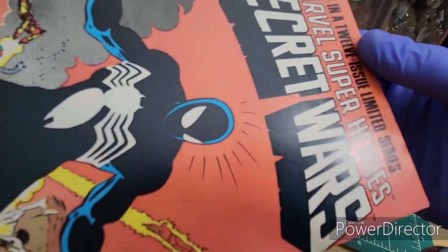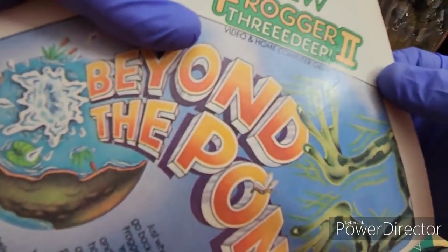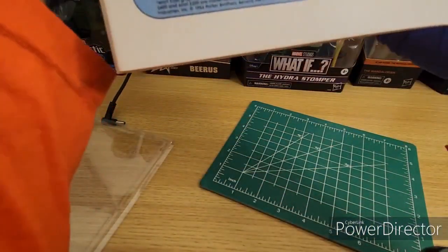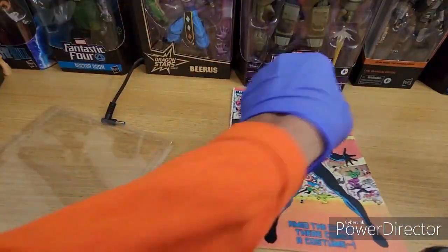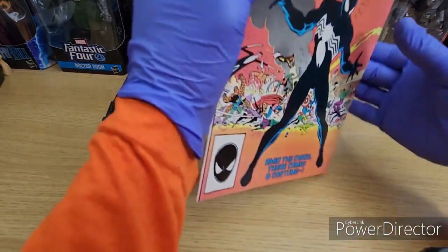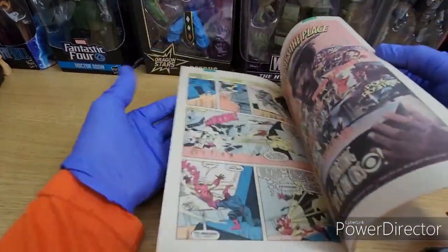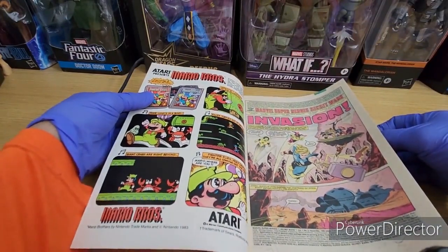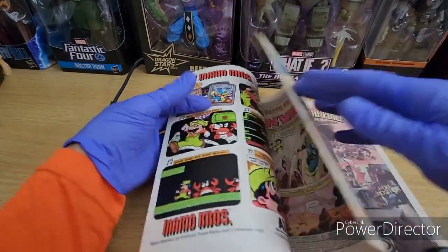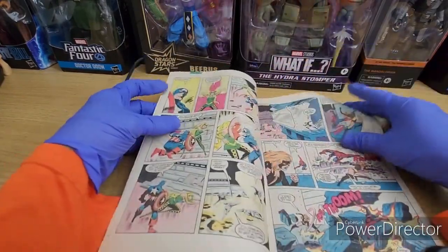You've got this imperfection here which I mentioned before — a lot of dings, one here and right there. Then on the back you have one thing right there and this one which was pretty noticeable, but again nothing major. I gotta say I'm really excited to work on this book. I'm not going to do too much on it. The pages look pretty white — they look really nice.